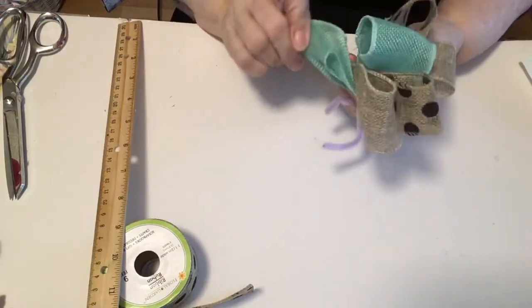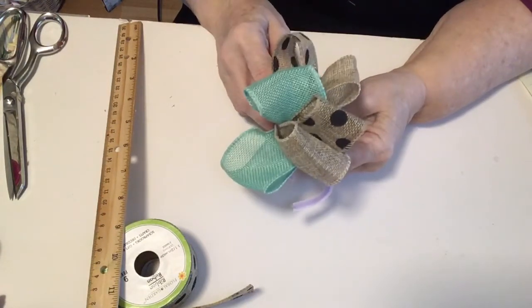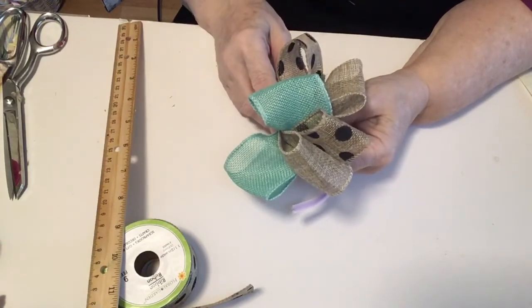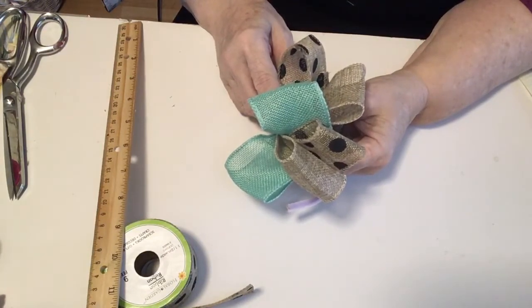Just keep working with it till you have it the way you want. Didn't that make a simple, easy bow? I probably would have done eight loops on this, so I can go back and add two more if I want. But this is a simple, easy way for you to make a bow with no problem at all.